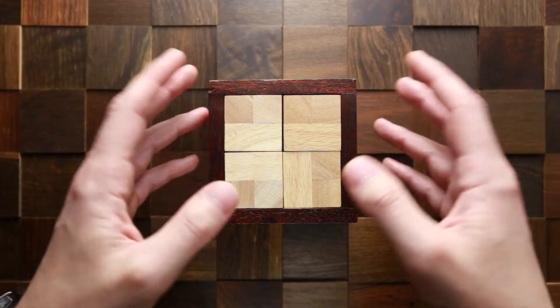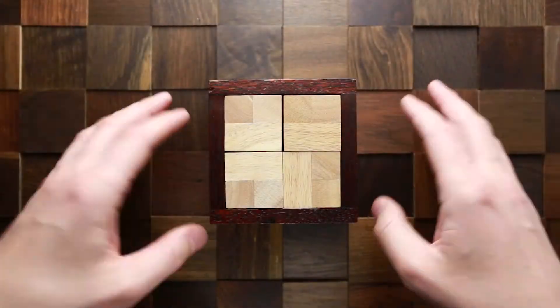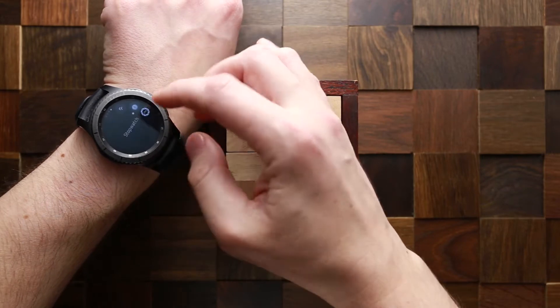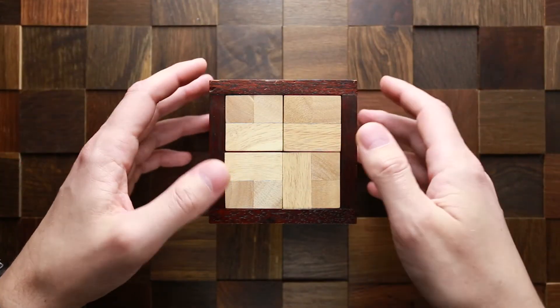And if you want to see my attempt to solve this puzzle, keep watching the video. Now I will try to solve this puzzle, but first I have to start the stopwatch. Let's see how long it's going to take me.